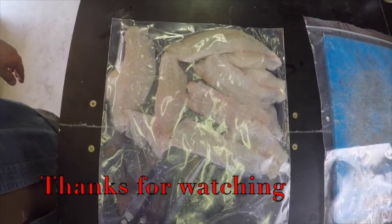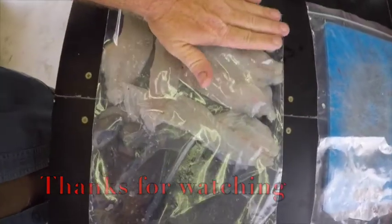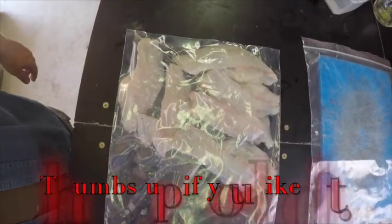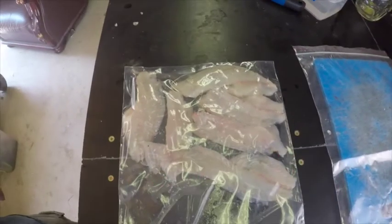That's the bag of fillets, all laid in nicely, so when they freeze you're able to get them apart and just eat what you need. Very handy when you've caught say 10 or 12 bream and you only want to do two or three fillets.